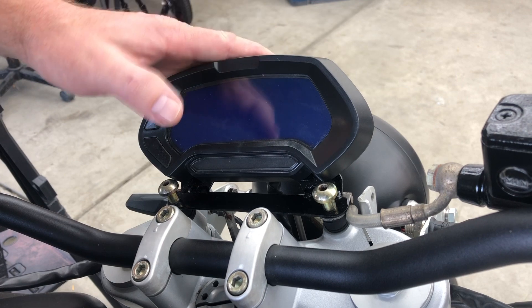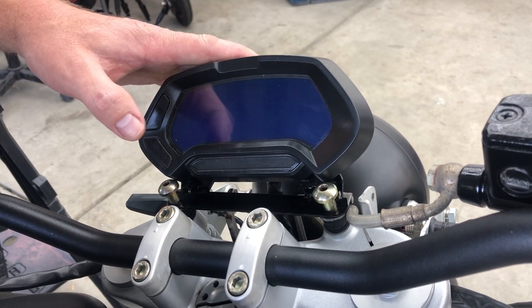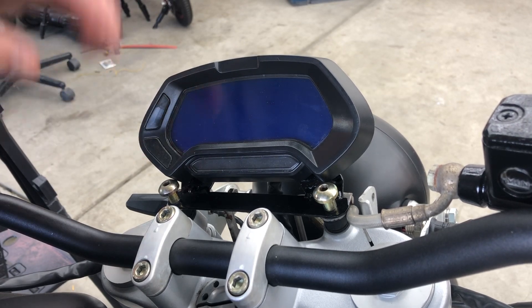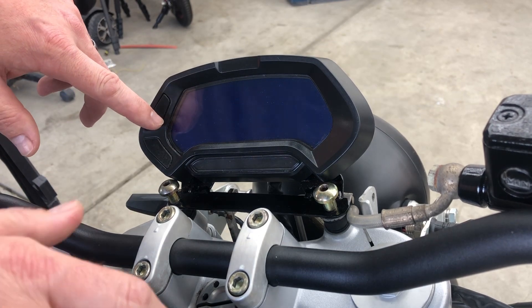I'm going to walk you guys through how to program this CT22 display module. I've already done the programming but I'm going to modify some of the voltage ranges, so I'll walk you through that process. I'll explain the other parameters as well. If you want to turn on and adjust the clock, you can hold this button down and turn that key on.